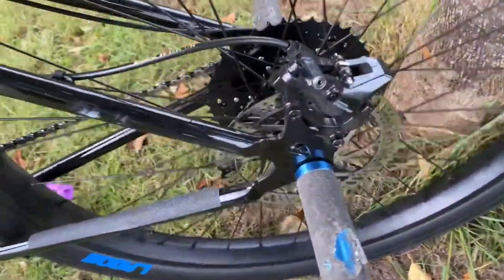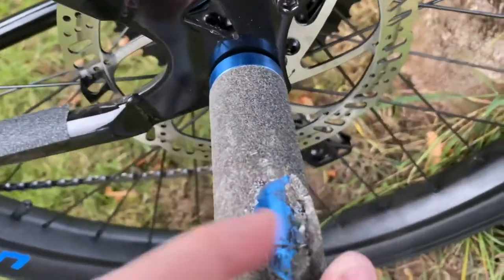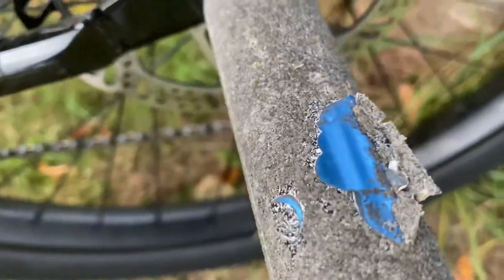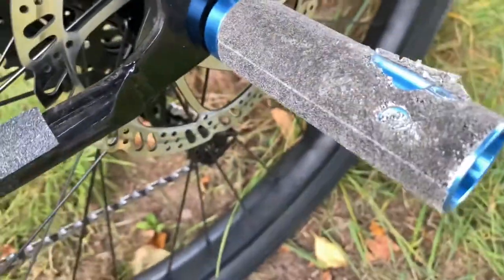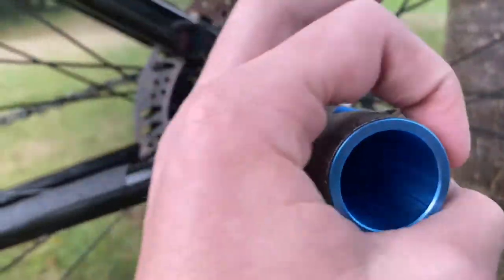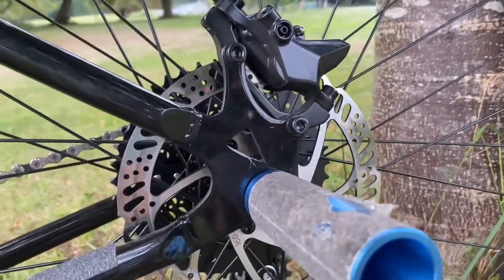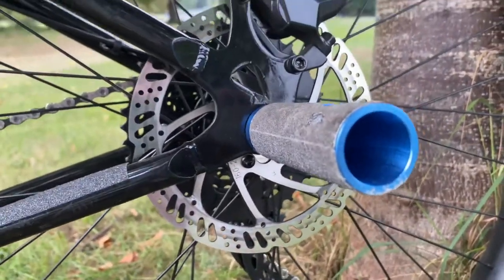Starting off, you've got my pegs. The grip tape's a bit messed up but I've got new grip tape at home so I'll change that soon. The pegs are Mafia pegs, 25 pounds — I do recommend these. They're small in diameter but long, so you can actually step on them properly, unlike SE pegs which are short.